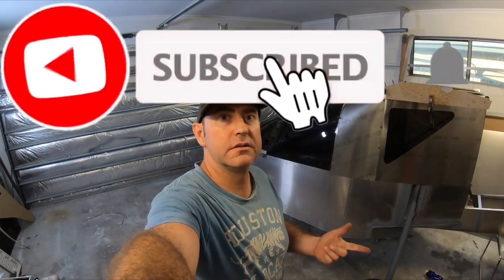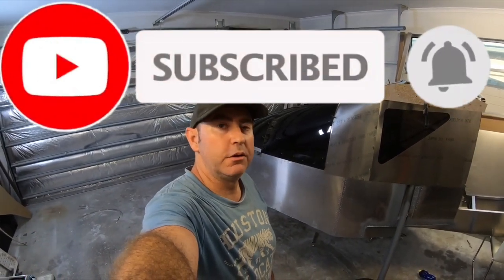Like I mentioned before, it's free to subscribe — so if you could hit that like, subscribe, and ring that bell and follow along on the build, I will catch you on the next one.